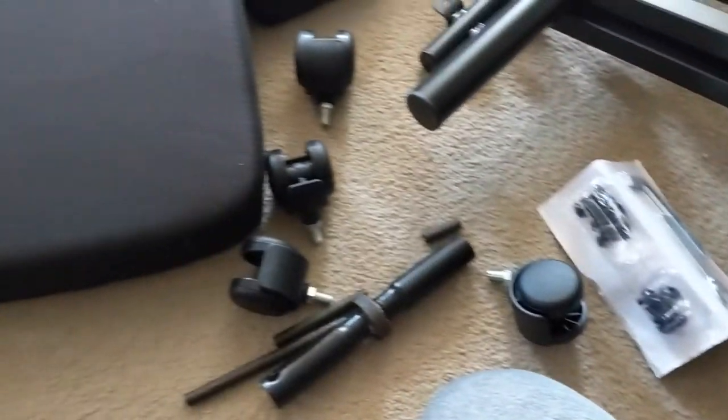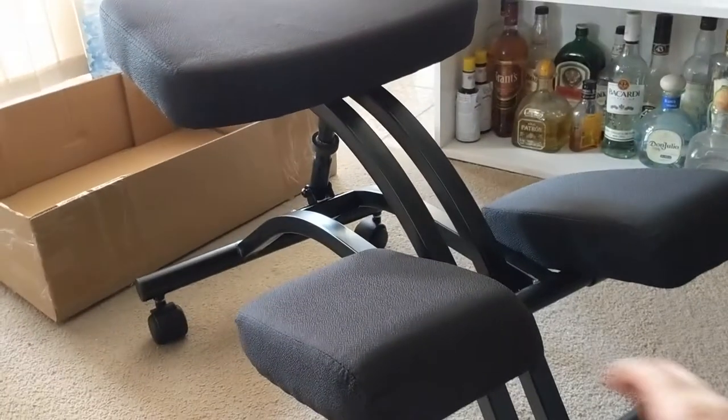That is a lot of complicated pieces. Okay, the moment of truth. I just realized I actually have to put my weight on this. Do you think I can leave all this for my roommate to clean up later?